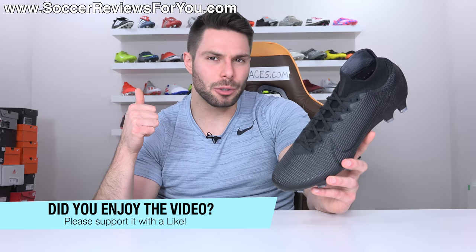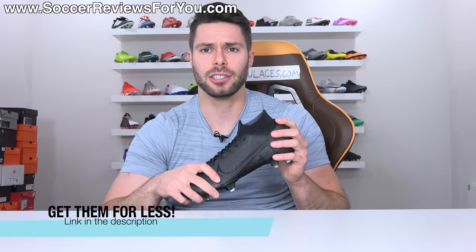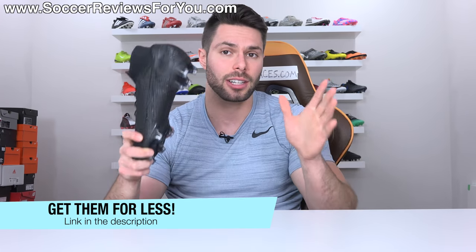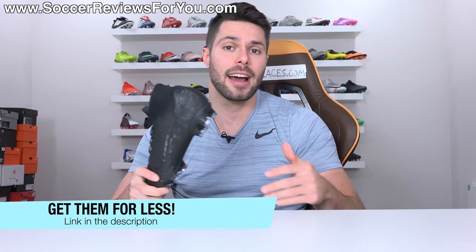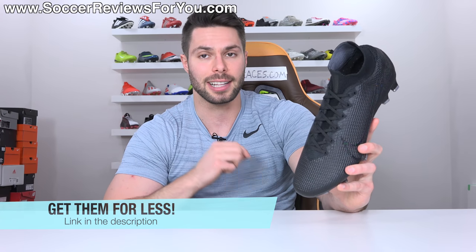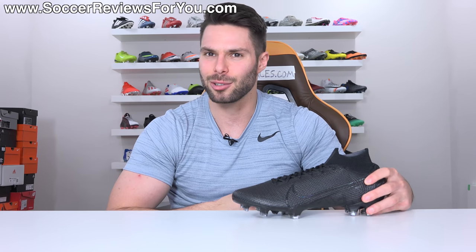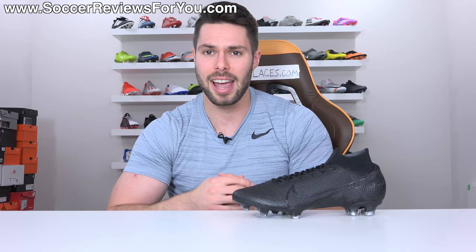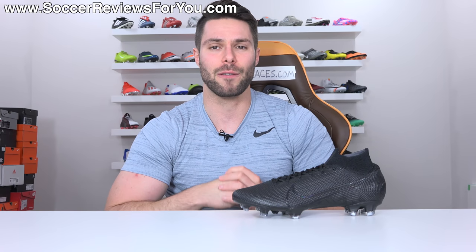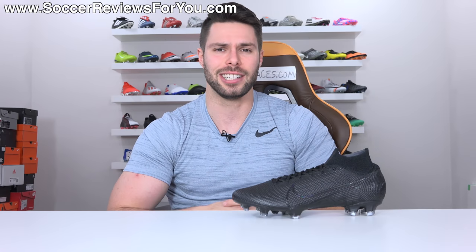That's it for my review — hopefully you enjoyed the video. If you did, be sure to support it with a like. If you're interested in a pair in either colorway, click the first link down below to find buy-it-now links with exclusive SR4U coupon codes, below the normal $275 retail price. Leave any questions in the comments and I'll get back to you as soon as I can. Subscribe for daily videos on all the latest soccer gear. You can find all my social media information in the description. Thanks so much for watching, and we'll see you in the next one.